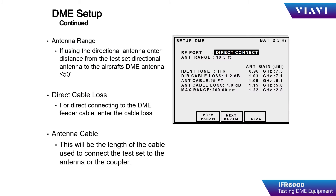Using the antenna over-the-air test configuration, the operator must input the test distance. This is the distance from the IFR6000 flat plate antenna to the aircraft antenna. If direct or direct with coupler is chosen, then the antenna range is blanked out.